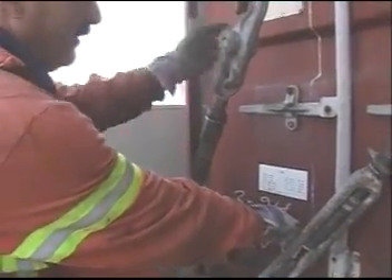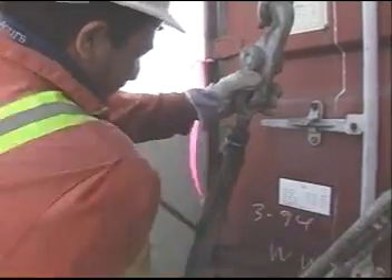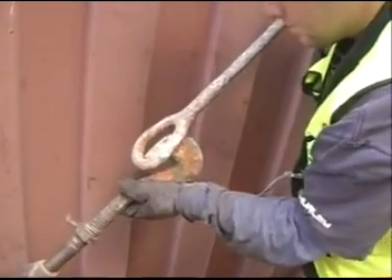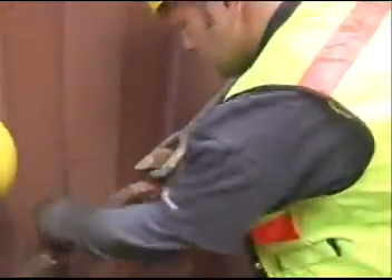I usually hold it like this so I don't get caught where the bar slips. Experienced lashers know the basics, like keeping two hands on the turnbuckle when securing it in case you slip.